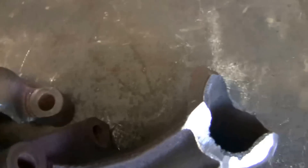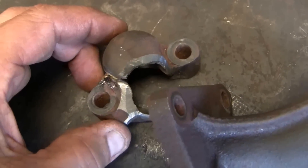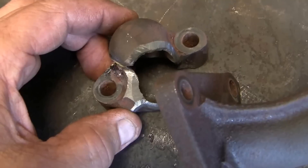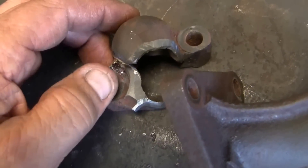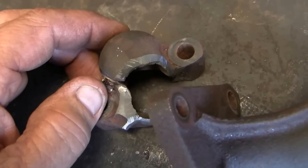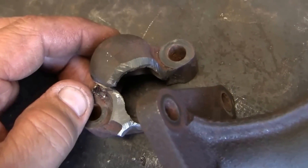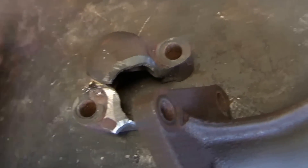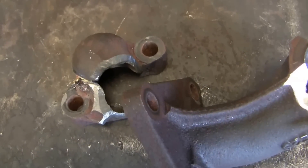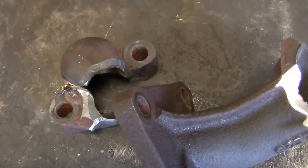The other important thing is when you clamp it down to the welding table, after you're done you want to leave it — and I'm talking about hours. It's about 6:30 at night so I'm going to braze this up and let it sit overnight, completely clamped down. Don't unclamp it until it's completely cooled off. This stuff takes quite a while to cool and it can warp if you don't keep it clamped to a flat surface. So clamp it securely and leave it that way until it's completely cooled off.